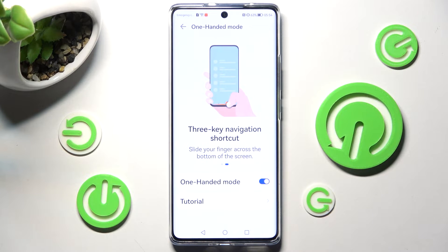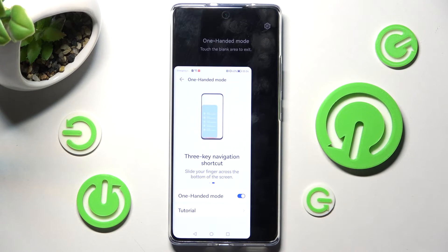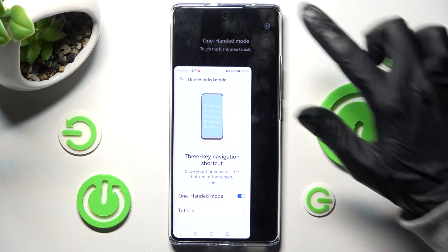If you want to change the position of your little screen, you can always swipe to the other side, then go back the same way.